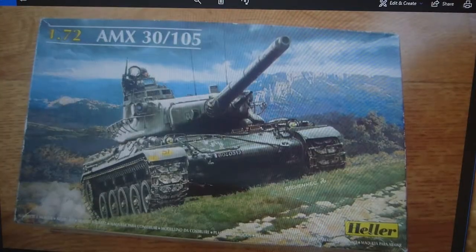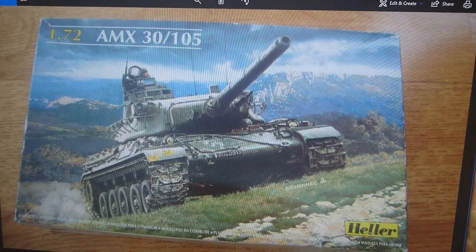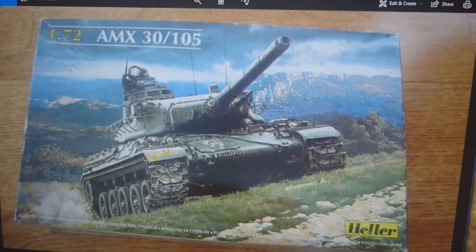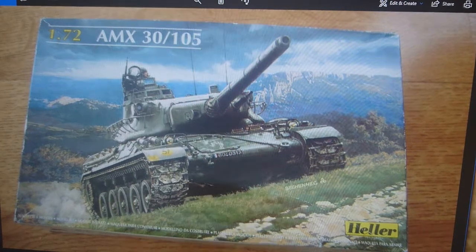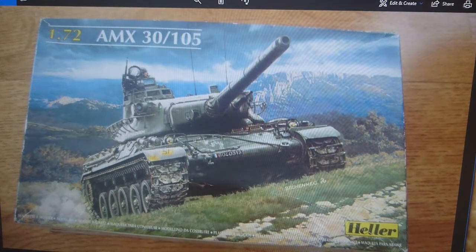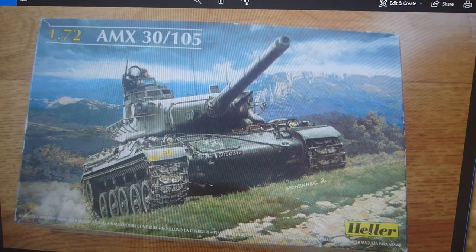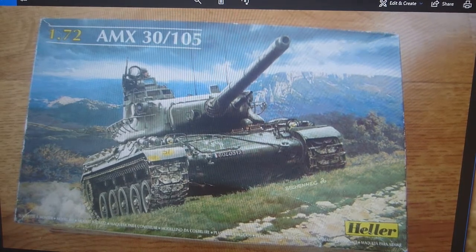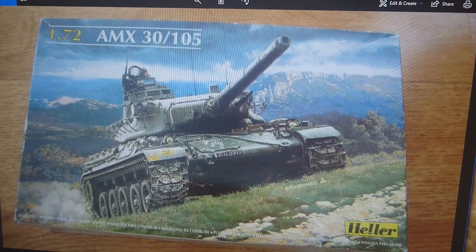The 1979 boxing went through to 2001. The kit was taken off the market for a number of years in the 90s, but it was re-released in 2001 with a new box image — a nice photograph of the AMX 30 in a mountainous scene, probably on exercise. I like the box on this one.